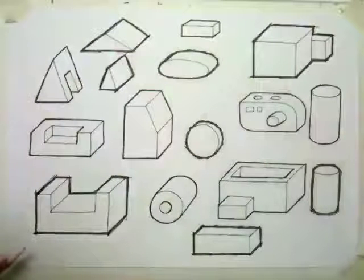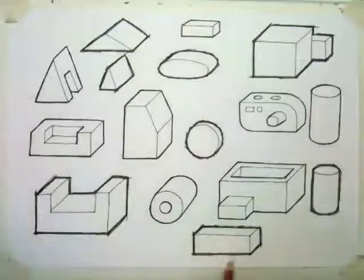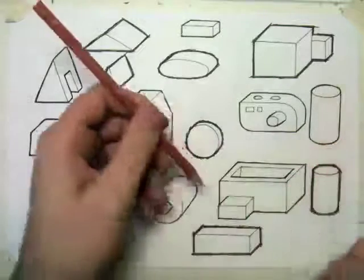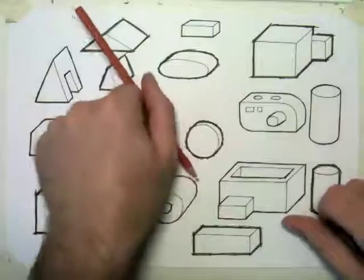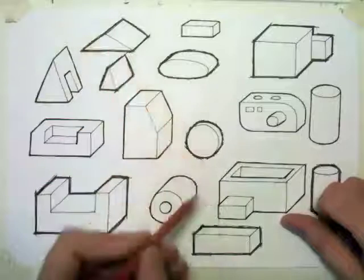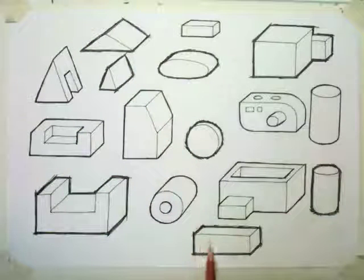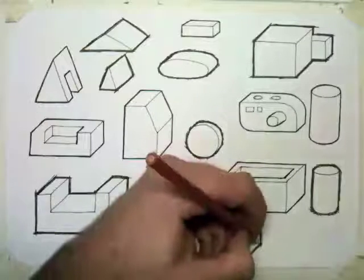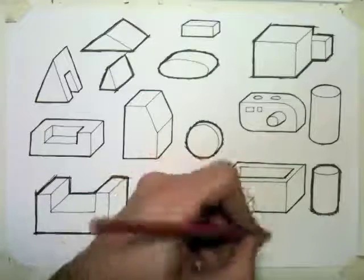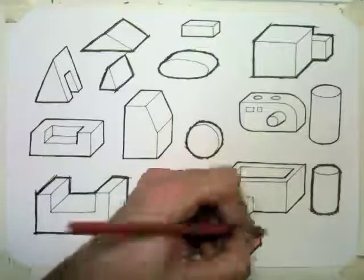We'll start with some very simple shading. I'm going to pick a nice simple block down here at the bottom. First of all, I need to decide where the light is coming from. The light is going to be coming down from above to the left in this direction. So the lightest part is going to be the top of the block — some light will get to the front of the block, and the darkest part is going to be on the side. Remember to always follow the direction of the line when you're shading as much as possible.